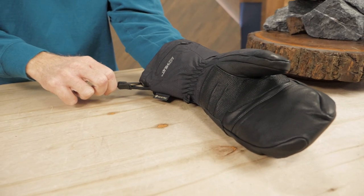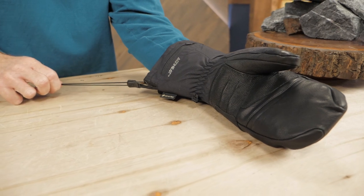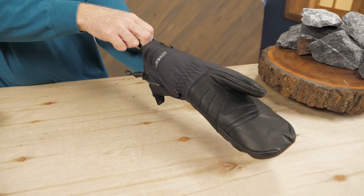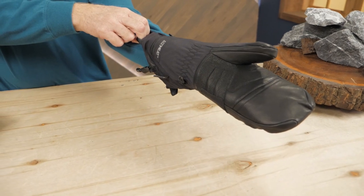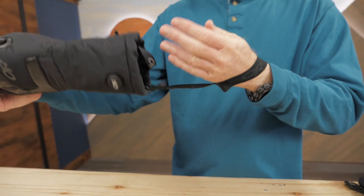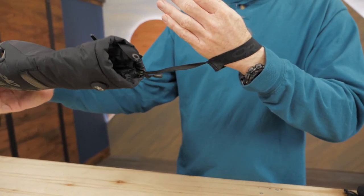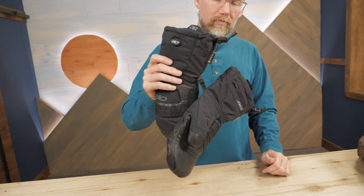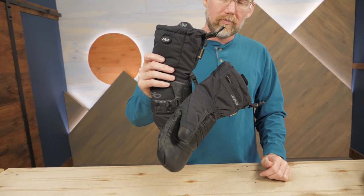These mittens have adjustable gauntlets to keep warmth in and snow out. Pull-on loops make it easy to get these mittens on when your hands are cold. Removable leashes — called idiot cords by mountaineers — keep you from losing track of your mittens in steep terrain or on the ski lift. Mitt clips allow you to keep your mitts paired and organized in your gear closet.